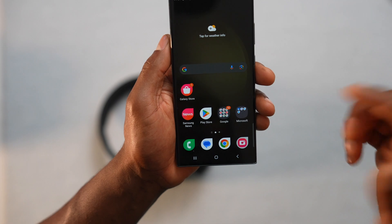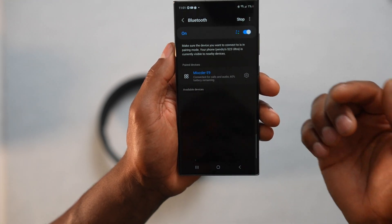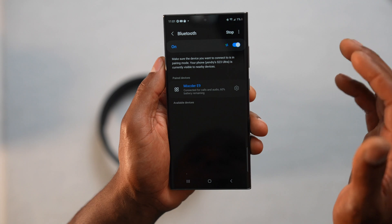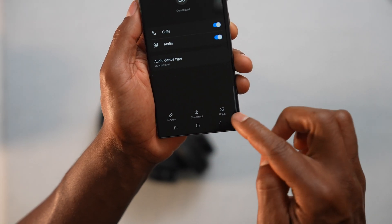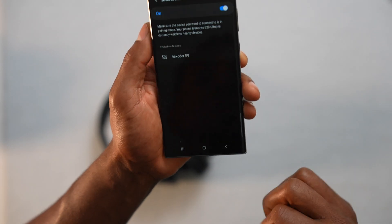Now, if your Bluetooth headphone was already connected to your phone but now it's not connecting, let me show you what to do. Go ahead and open Settings, then Connections, then Bluetooth. You will see your Bluetooth device listed there. Click on the settings icon next to it, then select forget that device or unpair.